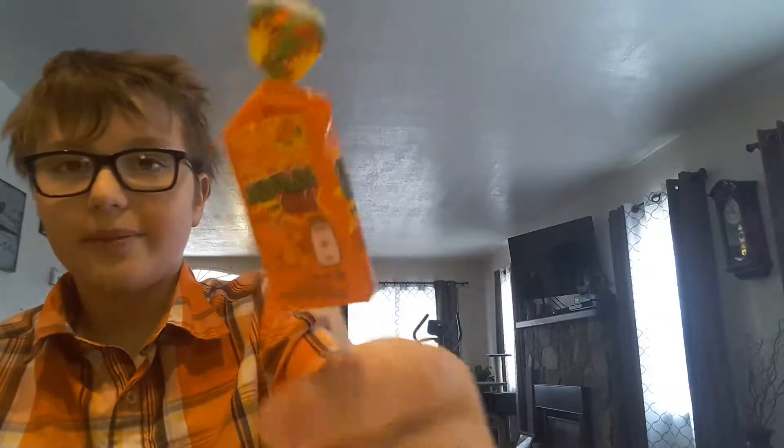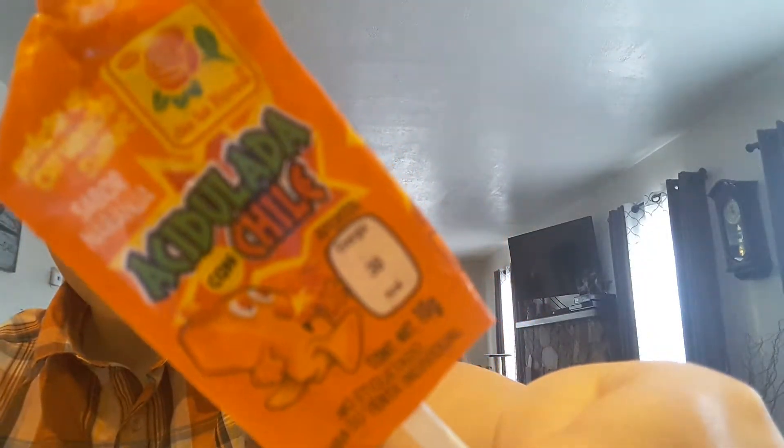Oh yeah, here's the wrapper. It says — it's kind of hard to see — but yeah, there's the wrapper. So I'm just going to try a little bit. I don't really like these because I've tried these before, but here we go. It's better than the ones I've tried though, just the taste. I'm going to bite it, just a little nibble.